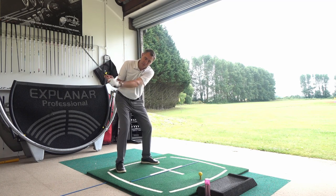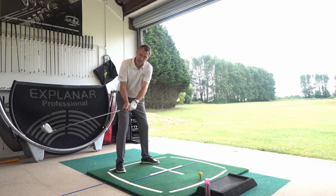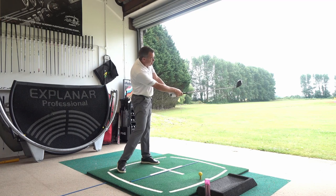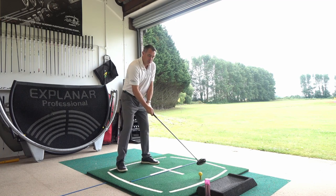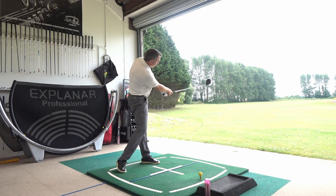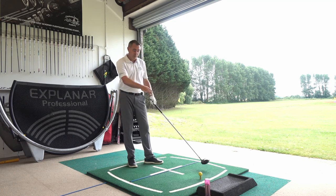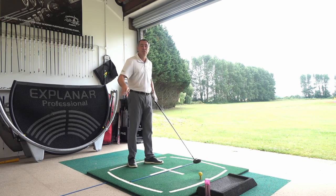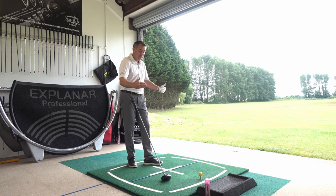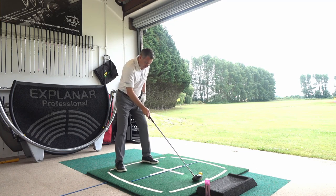If you get outside at the third parallel, there's a good chance you're going to be left of target by the fourth parallel. And if you get too much from the inside, you're going to be out to the right at the fourth parallel. Working on being parallel at both the third and fourth checkpoint is going to neutralize your club path and avoid violent left or right numbers that put a lot of spin on the ball.